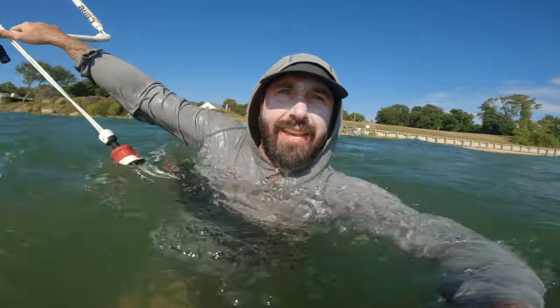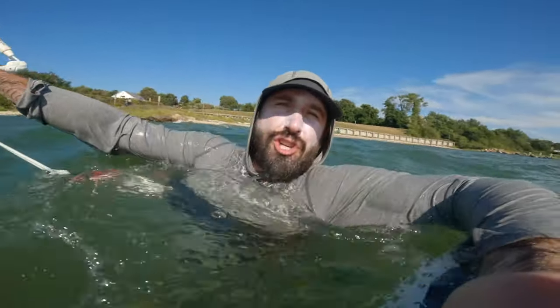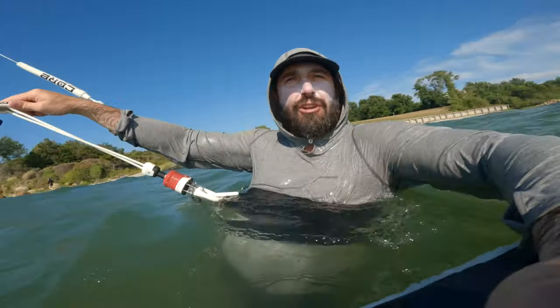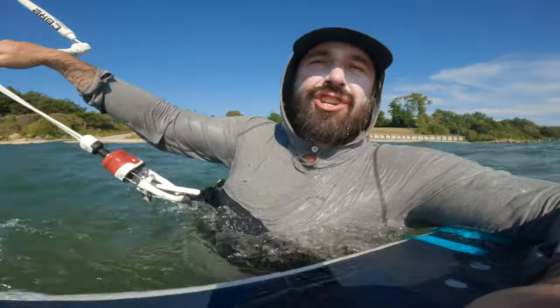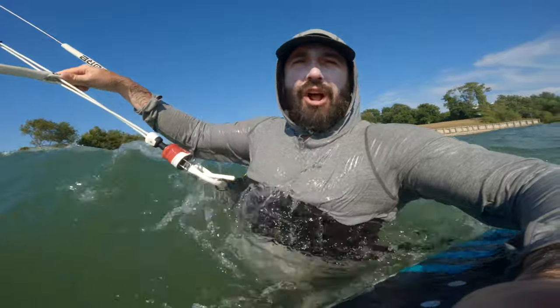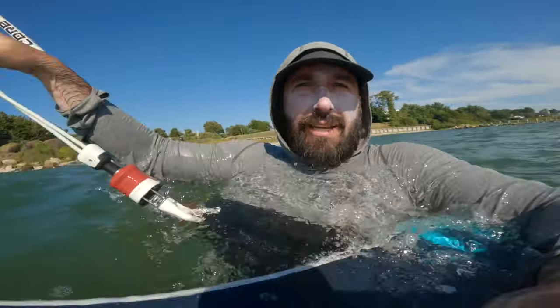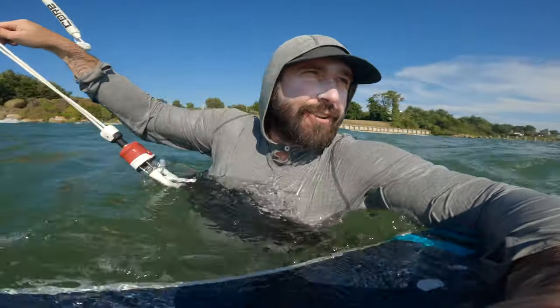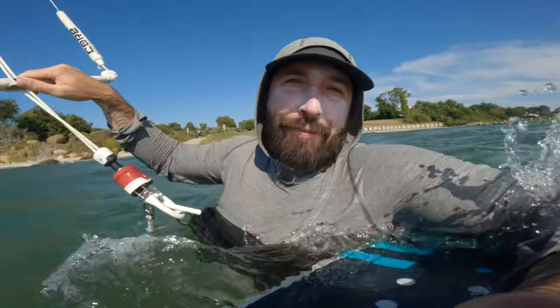So there you have it. Option one: do the safety release. Option two: if you've got a hook, you should just be able to push out the bar, grab the chicken loop and hook it back in. Option three, which is what I just demonstrated with the surf loop, is the sketchiest — you probably don't want to do that in really high winds. This is kind of a medium wind day, but it's doable. And that was in decently deep water. So there are some ways to get out of that pickle that I just didn't know about when it first happened to me.